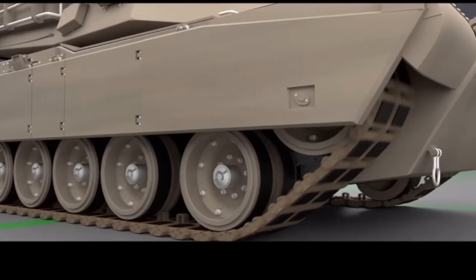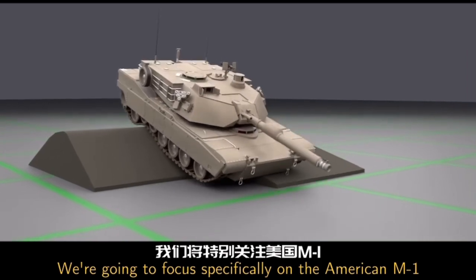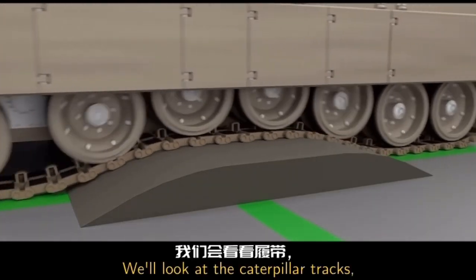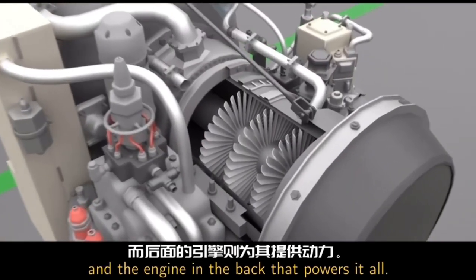For today's video, we're going military. Let's look at how a tank works. We're going to focus specifically on the American M1A2 Abrams tank. We'll look at the caterpillar tracks, the turret, where the crew sits, and the engine in the back that powers it all.